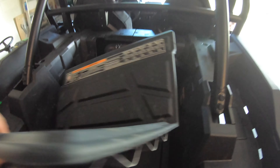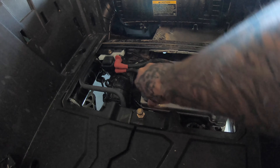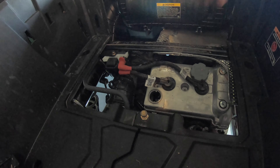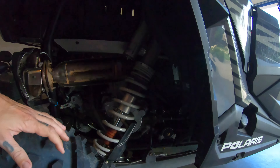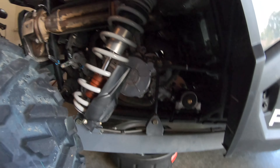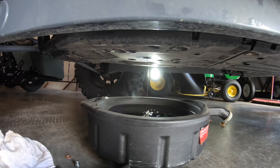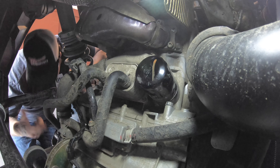Pull this cover out, open the fill cap up top, and then just let all that oil drain out.